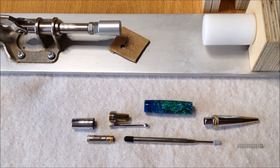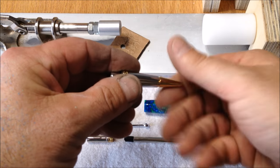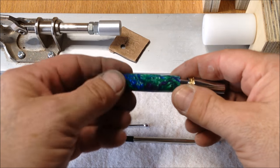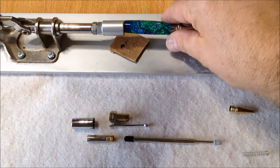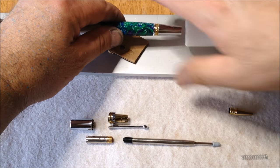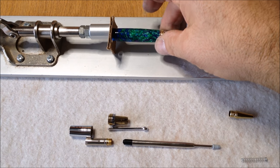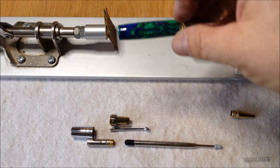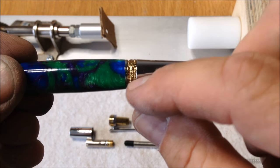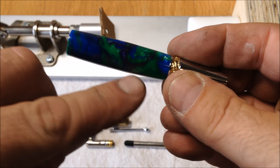I'm ready to assemble this pen. This is the first time I've ever assembled a Majestic Squire. It's a really nice looking pen — the accents on it are just beautiful. This tip should screw right out of the front. Since the blank is the same on both ends, it doesn't really matter which end you choose. There we go — that's beautiful. Nice fit, real nice fit, no gap, nice transition. You can't feel where the pen nib stops and the blank starts.